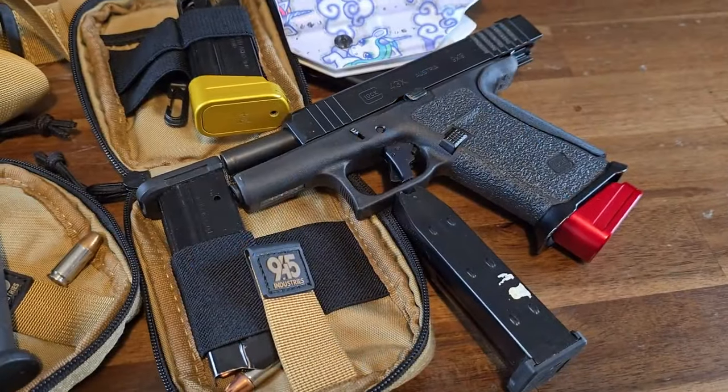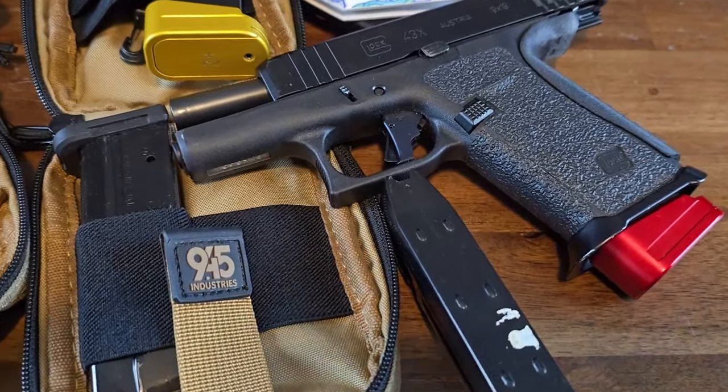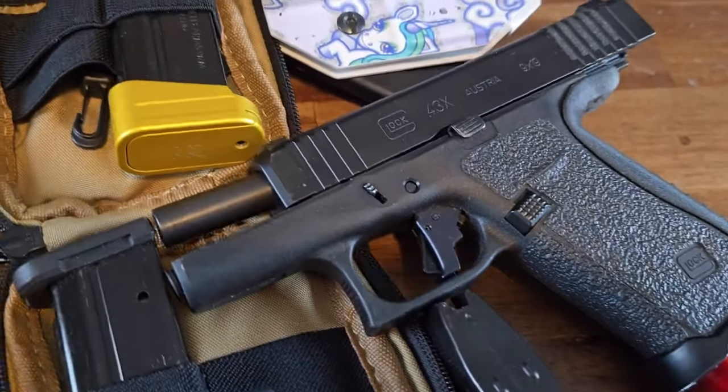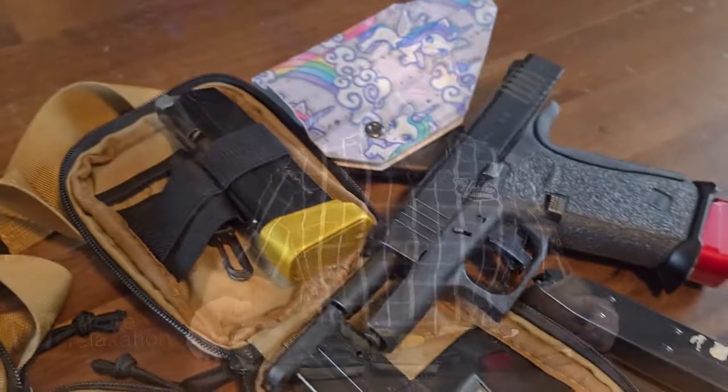Now let's talk about the Shield Arms S15. The Shield Arms S15 magazine is currently on its third generation of providing 15 rounds for the Glock 43X and Glock 48. Its metal magazine body and base plate have been upgraded through each generation.